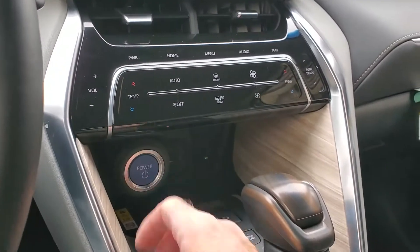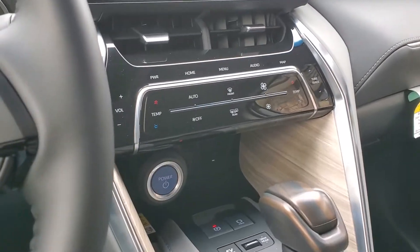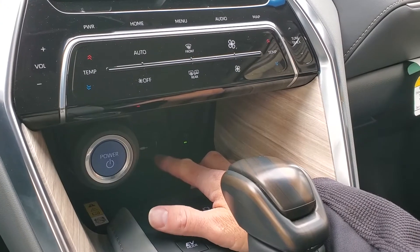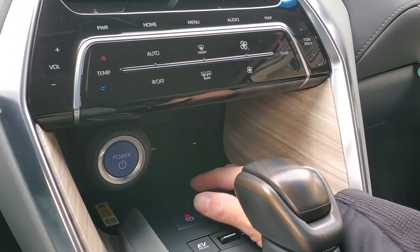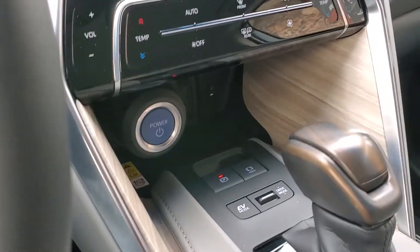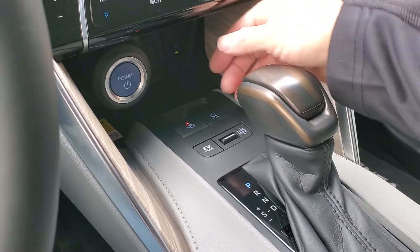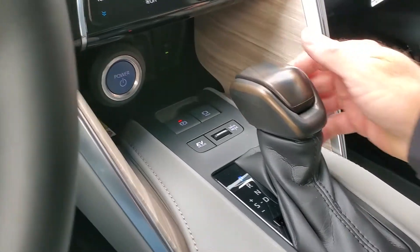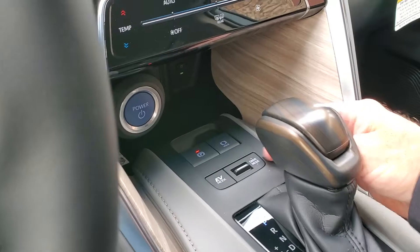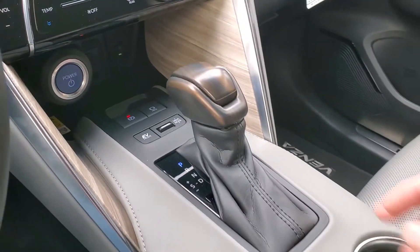As you come down here, this is your start button — the ignition power button if you will. Down here you have your auxiliary and USB port. You've also got your parking brake and park brake hold, electrical vehicle mode, drive modes, and then your shifter.